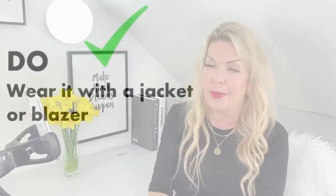Do wear your slip skirt with a jacket or a blazer. By wearing exactly the same outfit but swapping the long cardigan for a shorter blazer, the whole look is transformed — it really works so much better. By wearing a shorter jacket, the entire length of your skirt from your waist downwards is on view, which makes you look much taller and slimmer. Try to select a jacket that's slightly shorter and not too boxy — avoid oversized ones.